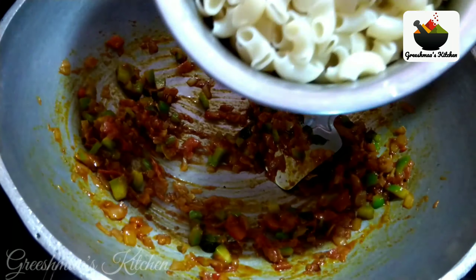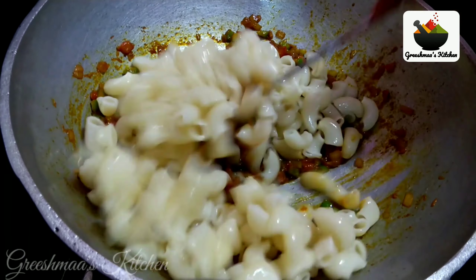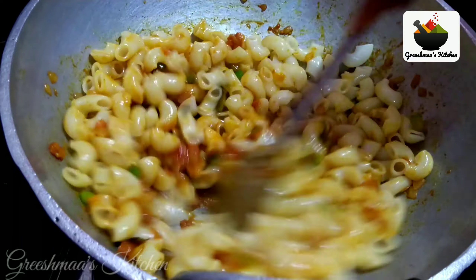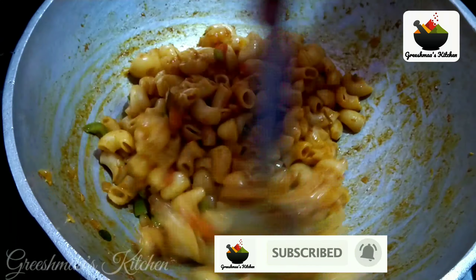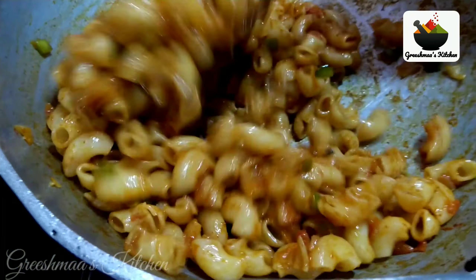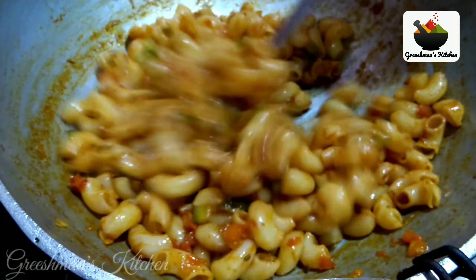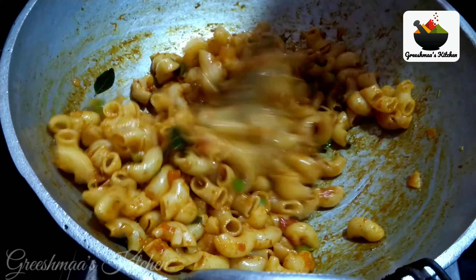Let's mix the macaroni in this way. I am going to add a taste of macaroni masala with a nice glaze.